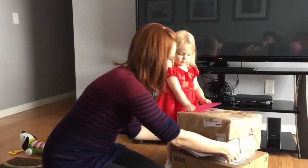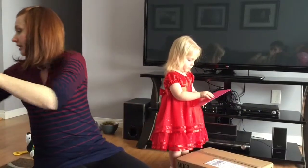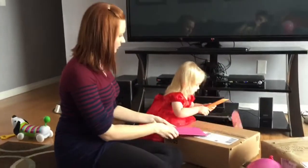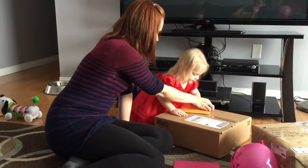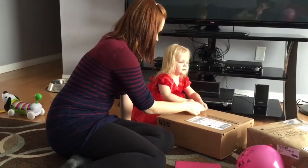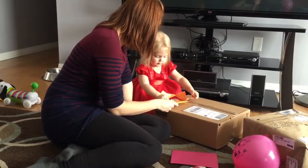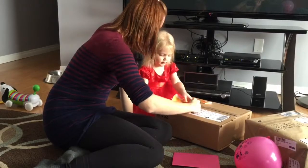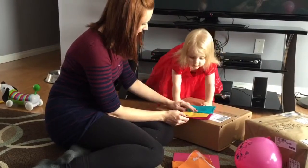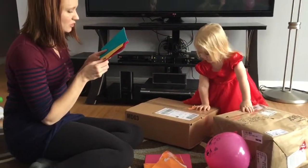We gotta finish opening your presents — we can paint tomorrow. Look, all of these are paint, and then you can paint all these pages with people from Frozen. Yeah, would that be fun? Yeah. This one's from Nanny. We better do Nanny's first at the same time. That's a hard card — can I help you open this? Open this card, or are you going to open that one first? Okay, let's start it here. Can we pull? This is from Auntie. This is from your great-grandma and grandpa. Yeah. What a cool card! What does it say? Happy birthday! Happy birthday, happy birthday, my grandma.